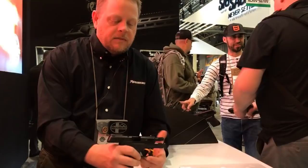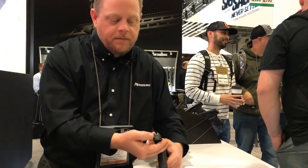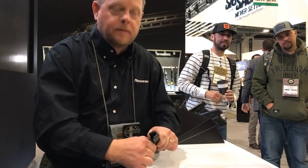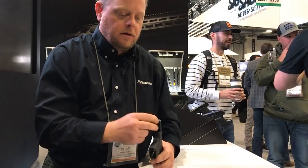One thing we're very happy to have in our design is what's called the safe takedown system, or STS. There's a little button in the back — you press in, the striker assembly comes out, and there's no need to touch the trigger at all for disassembly. You release the slide and take the barrel and spring off from there. Reassembly is just the same in reverse: lock the slide, striker assembly goes in.